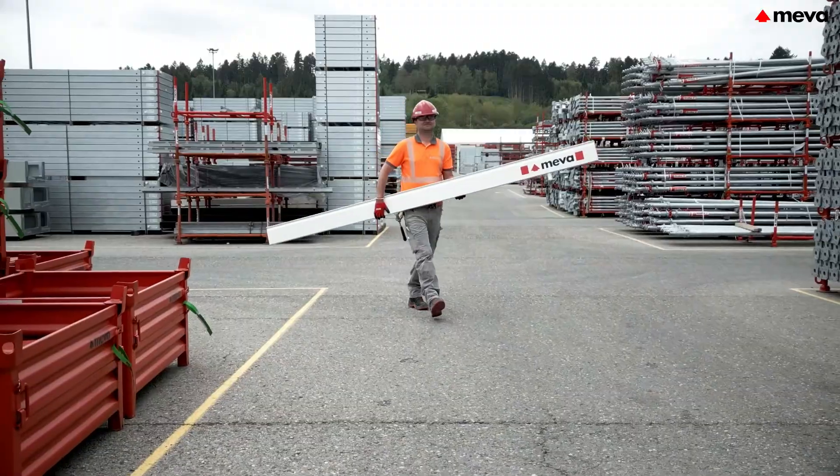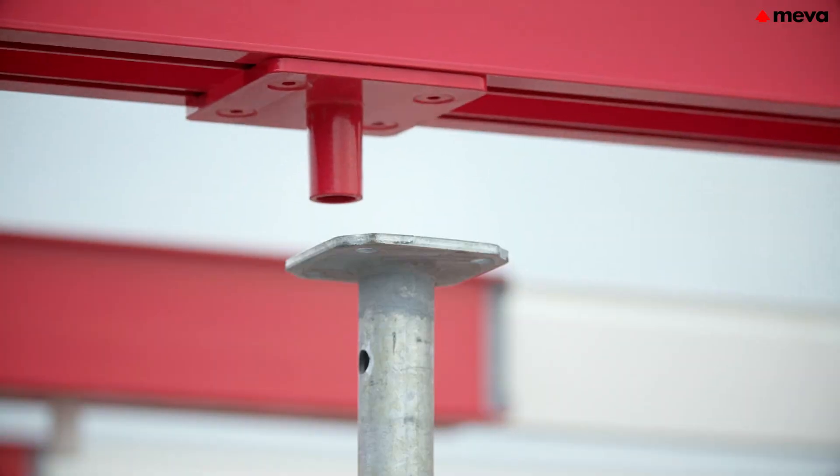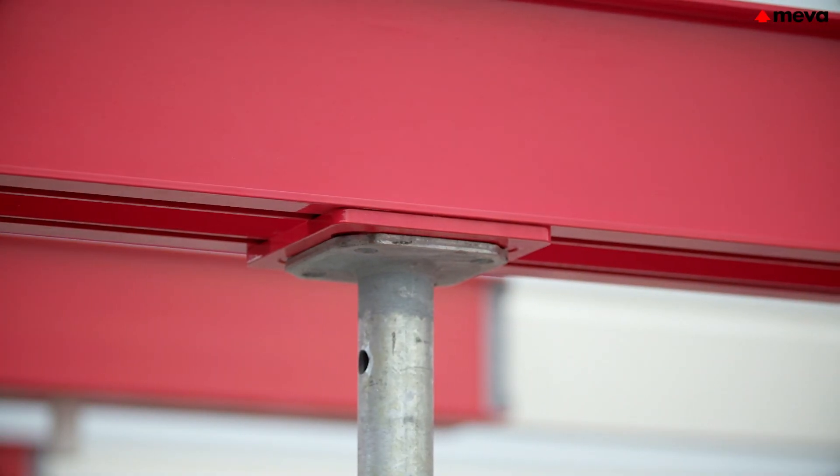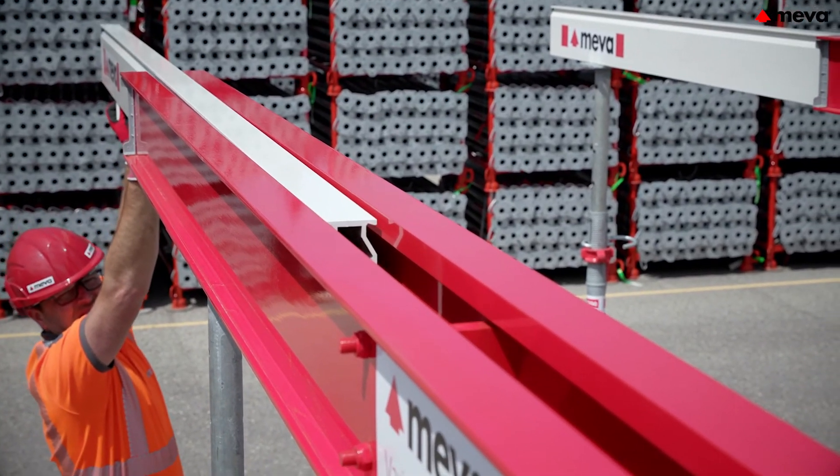Variomax can be assembled quickly and easily. Set up tripods with props. Insert the mounting spikes of the double beams in the prop openings. Insert the slide-in beams. Finished!